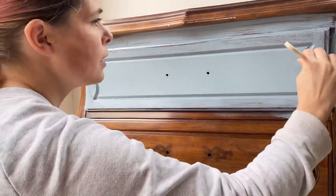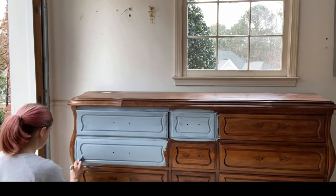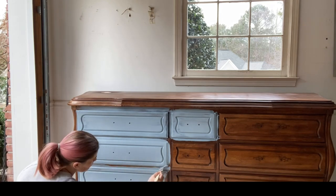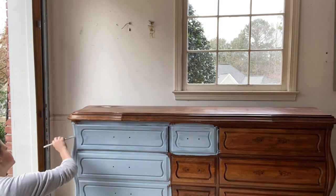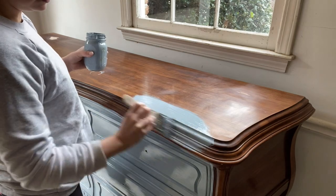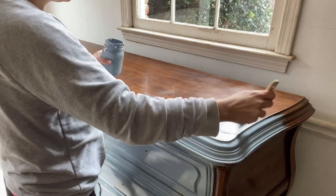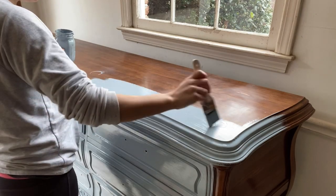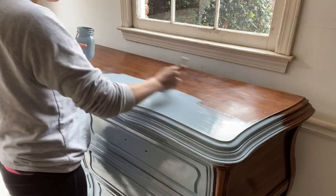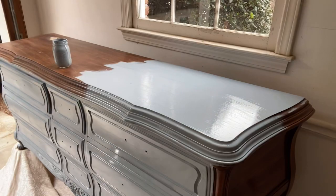I would use a primer if I felt the piece was going to have a lot of bleed-through — that's when tannins from the wood or a stain seep through your paint and turn it pink or brown. You can have some primer on hand if you run into that situation. The primer I recommend is Zinsser shellac — I'll link that along with all the other products I'm using today. Bleed-through is common but doesn't happen on every piece; usually it's just a couple of spots, so I keep spray shellac on hand.